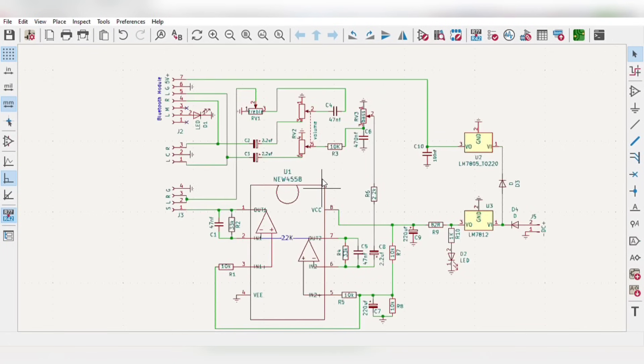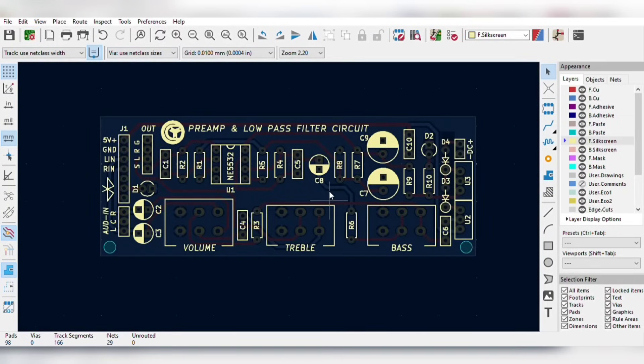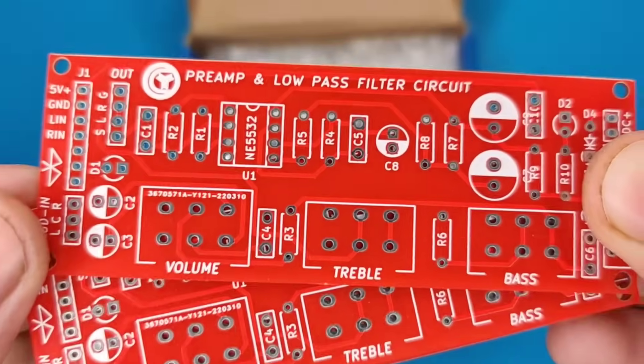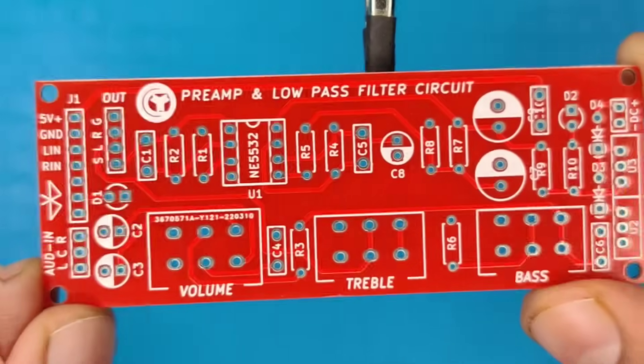For which, I designed a simple schematic circuit diagram with wireless Bluetooth audio input that works on 12V DC supply, and then I converted this schematic into a PCB. To avoid messing up on perfboard, I ordered the PCBs from JLCPCB — you can get high quality 5 pieces of PCBs for just $2. Then I prepared the PCB for components.